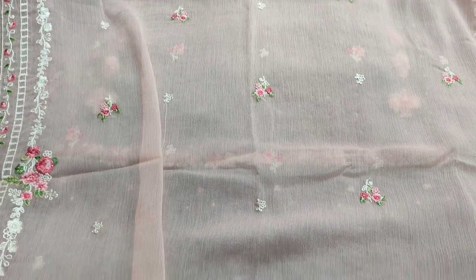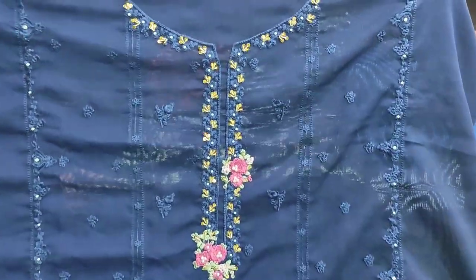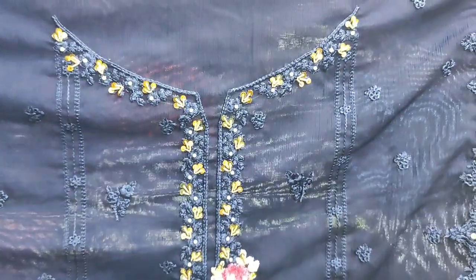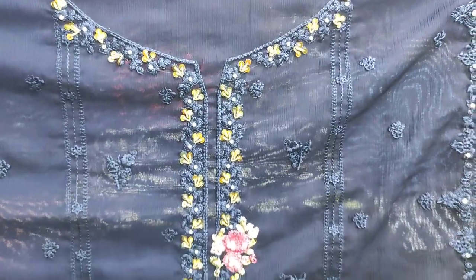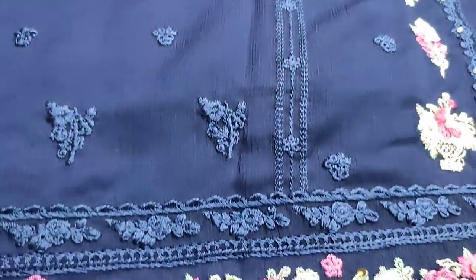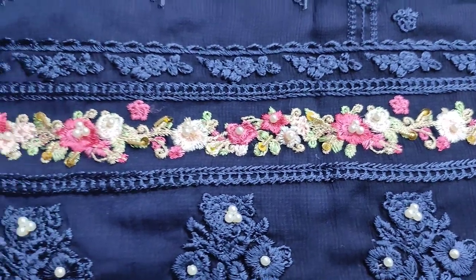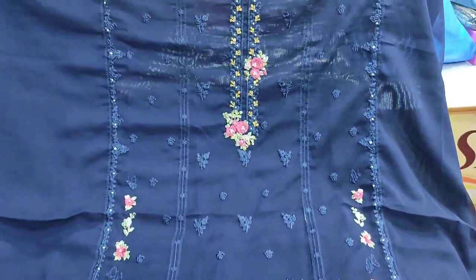New collection hai. This is a second design — embroidered front with handwork, fabric per hi bana huai hai. Navy blue color hai, dark navy blue hai. Embroidered front hai — iska handwork touching ke saath hai. Shafun collection hai. New arrival hai.